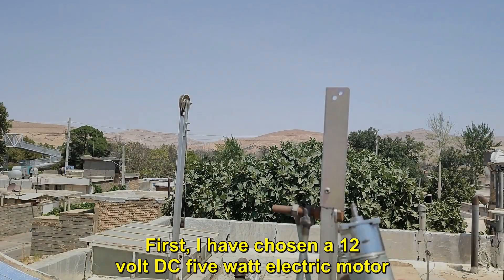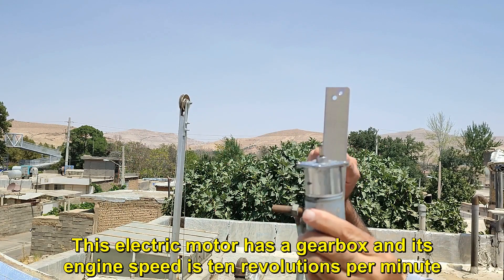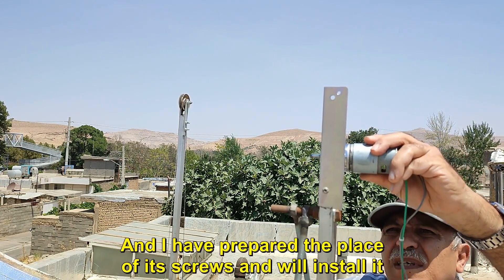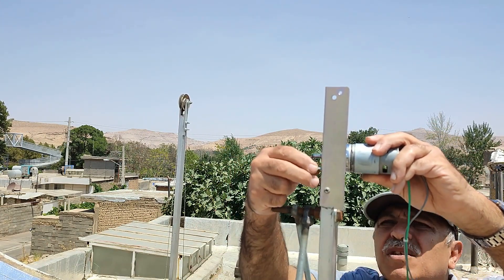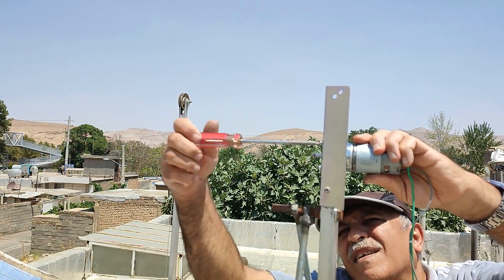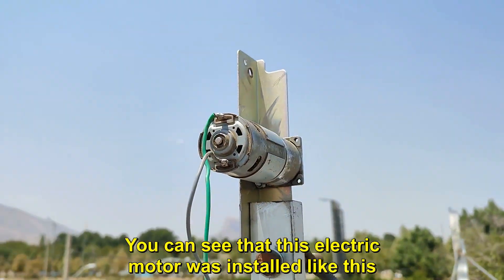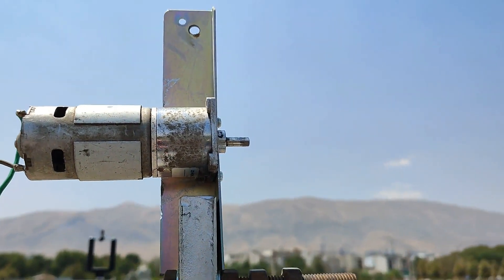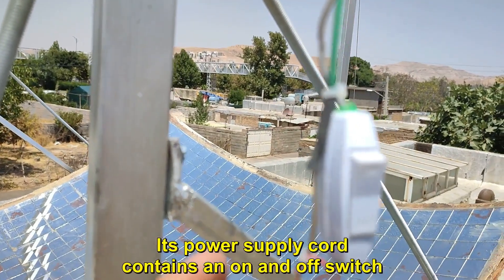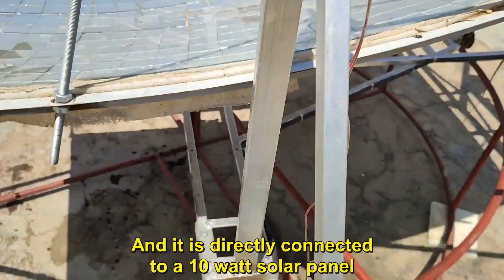Let's get started. First, I have chosen a 12V DC 5W electric motor. This electric motor has a gearbox and its engine speed is 10 revolutions per minute. I have prepared the place of its screws and will install it. You can see that this electric motor was installed, and its direction is in line with the whole of the second column. Its power supply cord contains an on and off switch, and it is directly connected to a 10W solar panel.